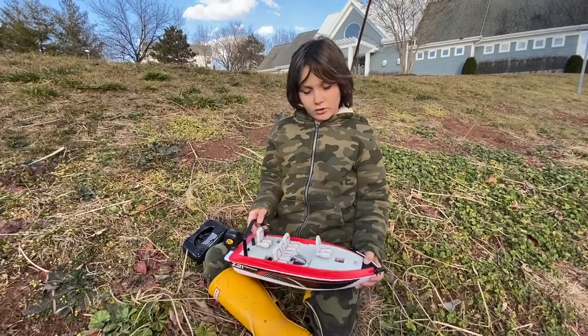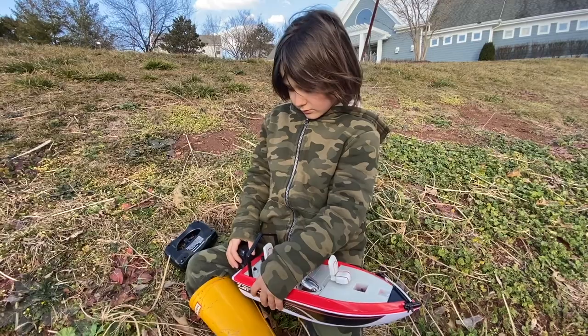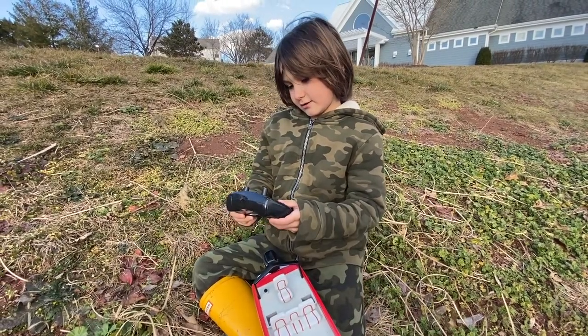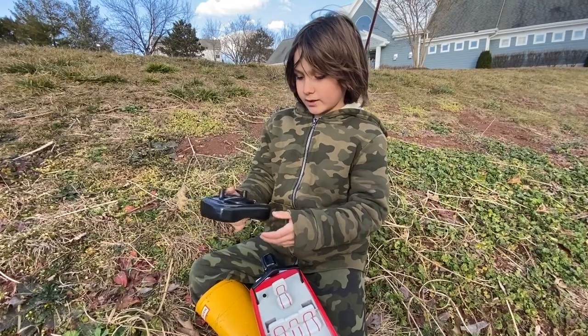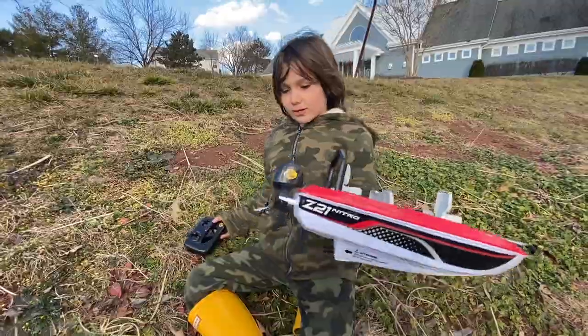I'm gonna show you how to turn this on. First you press this little button — I think it's on. And then on here there's a middle button that says on and off. Press it and I think it's ready to go.